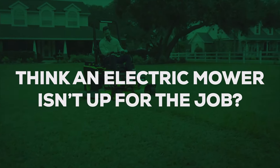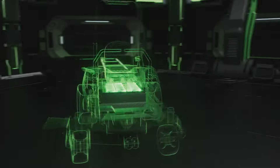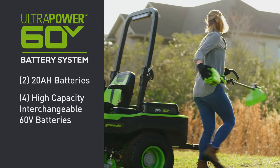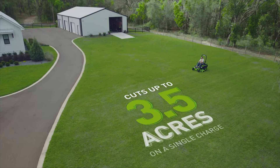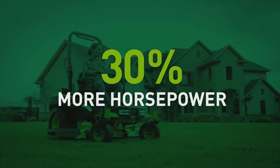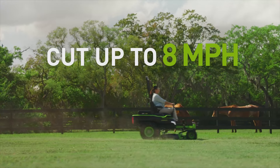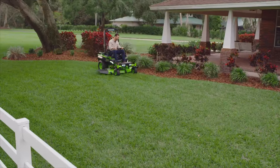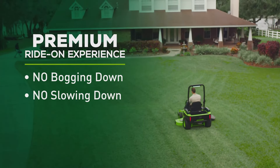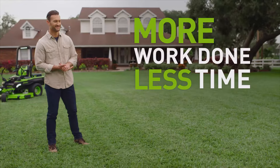Think an electric mower isn't up to the job? Think again. Greenworks means power comes first. The ultra-powered battery system includes two 20-amp-hour batteries and four high-capacity, interchangeable 60-volt batteries that provide enough power to cut up to 3.5 acres on a single charge. Maximus does all this with 30% more horsepower than the competition, cutting grass at speeds up to 8 miles per hour with a consistent maximum blade tip speed that buries the competition in thick, heavy grass. No bogging down. No slowing down. Just a crisp, clean cut every time for more work done in less time.